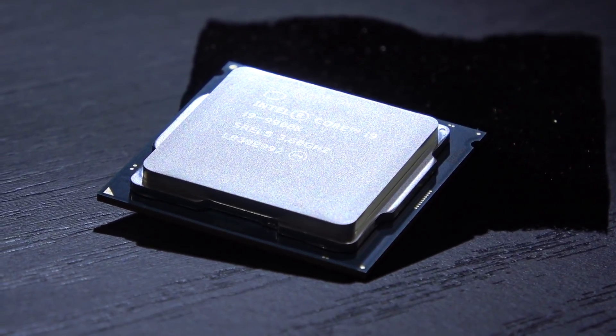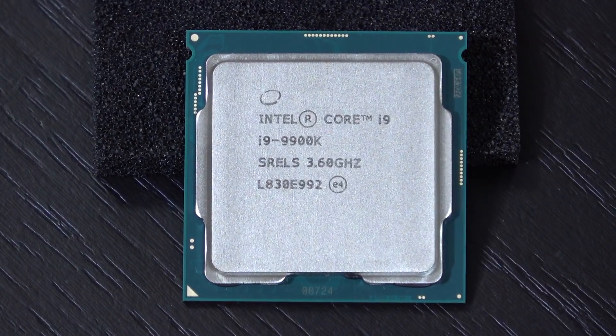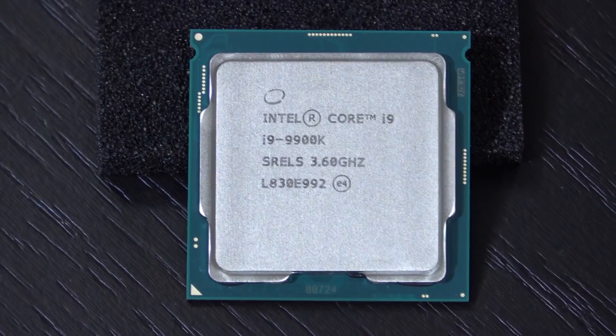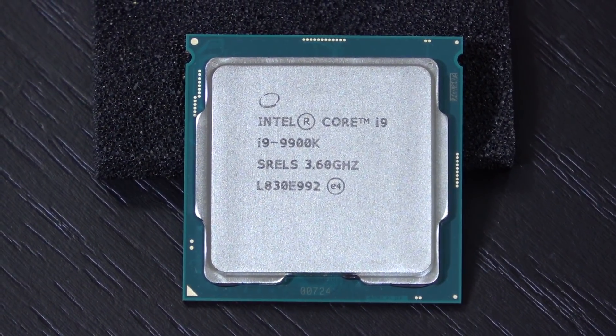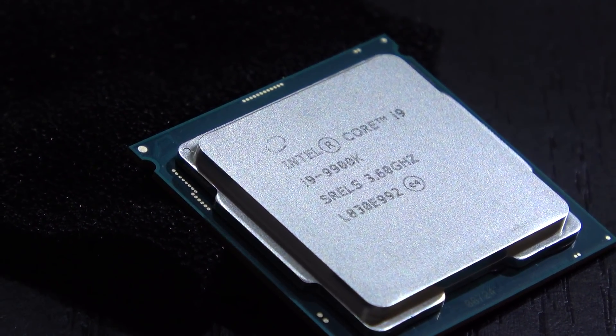And some still have the nerve to accuse me of being paid by either Intel or AMD. Right now this 8-core already goes for a bit less, especially here in Europe. At the time of this video we are talking about 540 to 580 US dollars, but here in Europe we are looking at slightly different pricing.